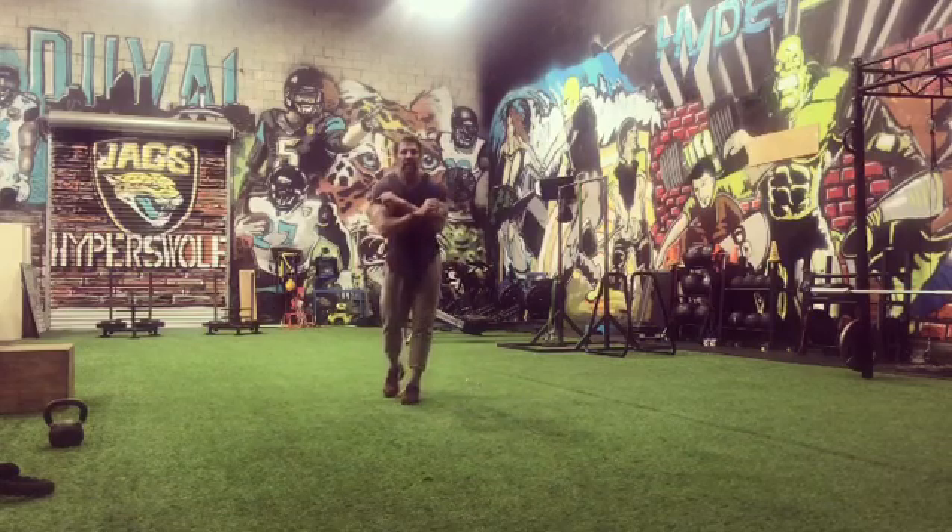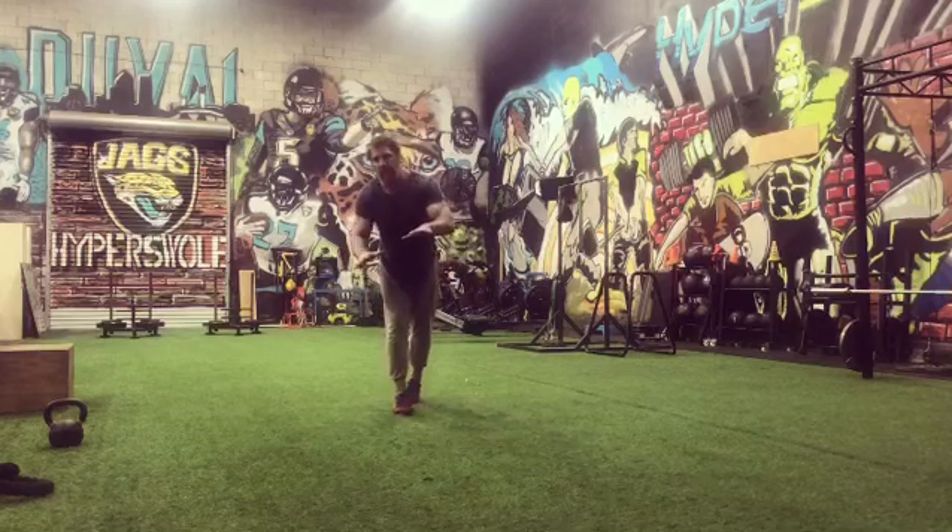Do it without stopping, take a 30 second break, 10 rounds, you're done.